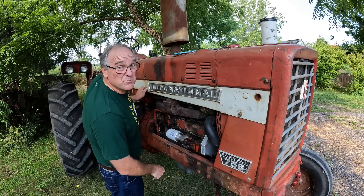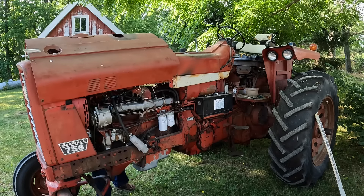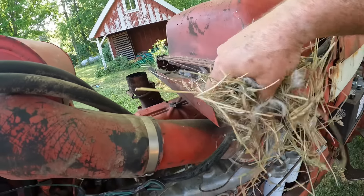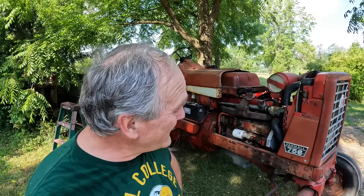Oh deary me, the mice have been in here again. This is a Farmall 756 diesel tractor — same age as me, made in 1968. Quite collectible and quite useful on our farm.